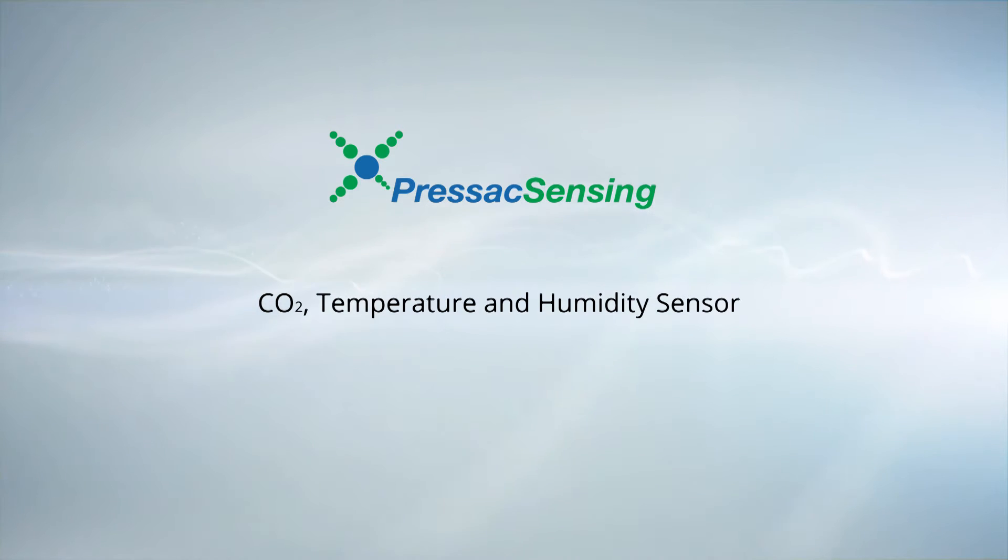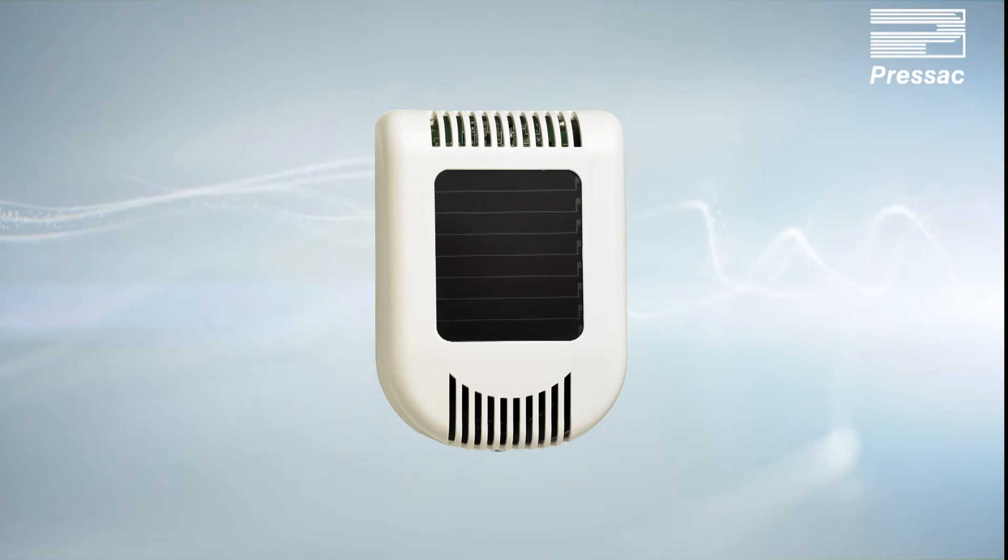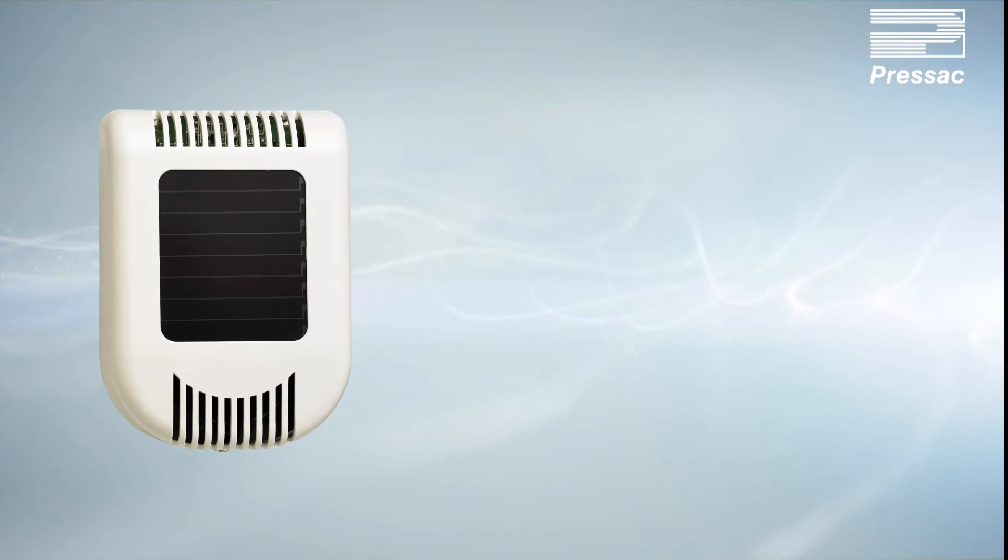The Pressac Sensing Wireless CO2 temperature and humidity sensor is designed to measure and report levels of carbon dioxide, ambient temperature, and relative humidity in an internal environment.